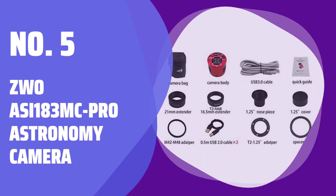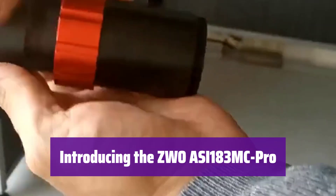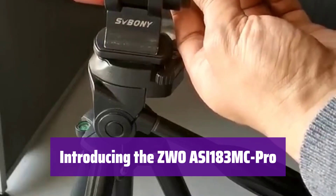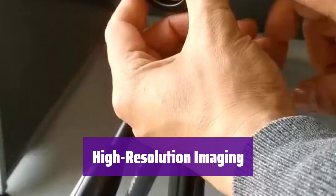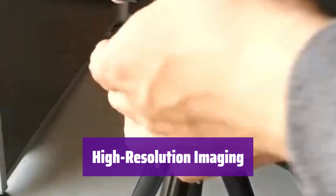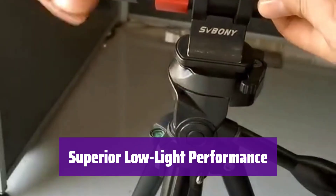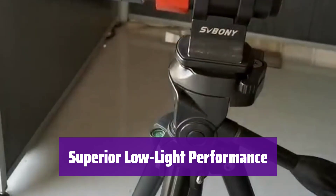Number 5: ZWO-ASI-183MC Pro Astronomy Camera. This advanced astronomy camera is designed for capturing stunning high-resolution images of celestial objects. It's perfect for both beginners and experienced astrophotographers. With its 20.1-megapixel CMOS sensor and 2.4-micron pixels, it captures incredible detail in nebulae, galaxies, and more. You'll see finer details than ever before. Its high quantum efficiency means less exposure time is needed, and the integrated TEC cooling reduces noise for clearer images of faint objects. It's ideal for deep-sky astrophotography.